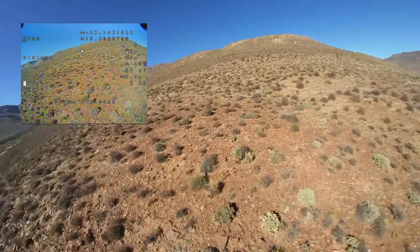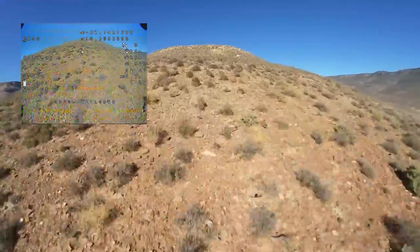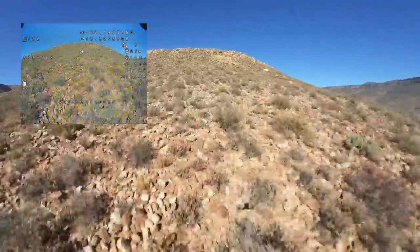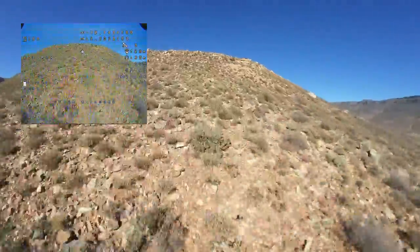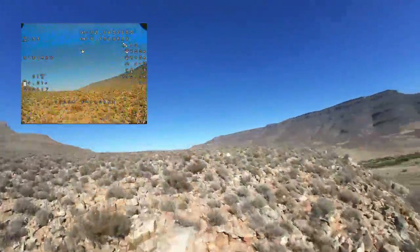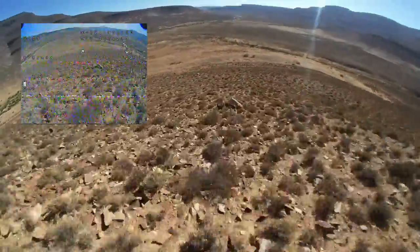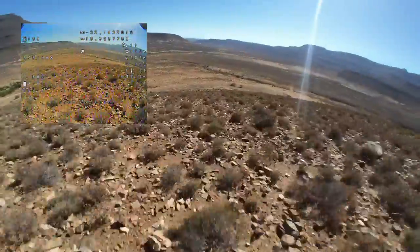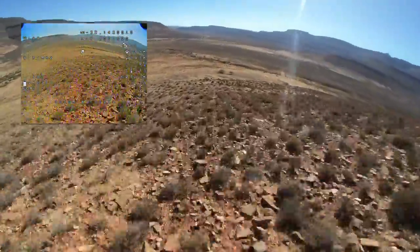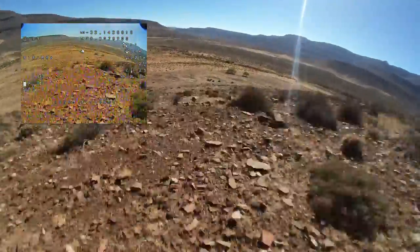So this brings us back to the battery. I don't need a 4S 3000mAh 18650 pack that weighs as much as a small car — I was much more interested in a little more performance and getting around eight minutes of flight time to fill up the five-minute recording time of the Insta360 Go. I was running the 650 and 850mAh 4S GNB batteries and they were perfect for me. The 850 is definitely my preference.